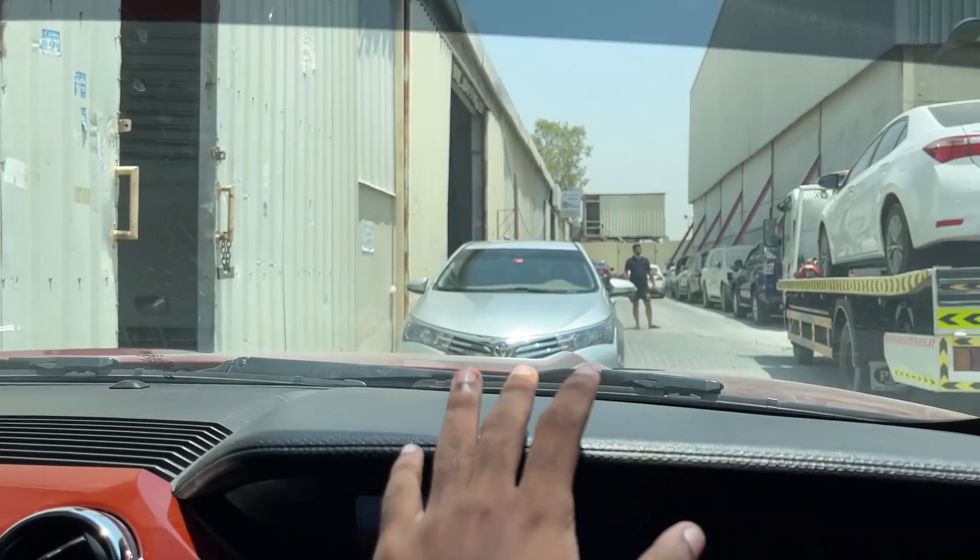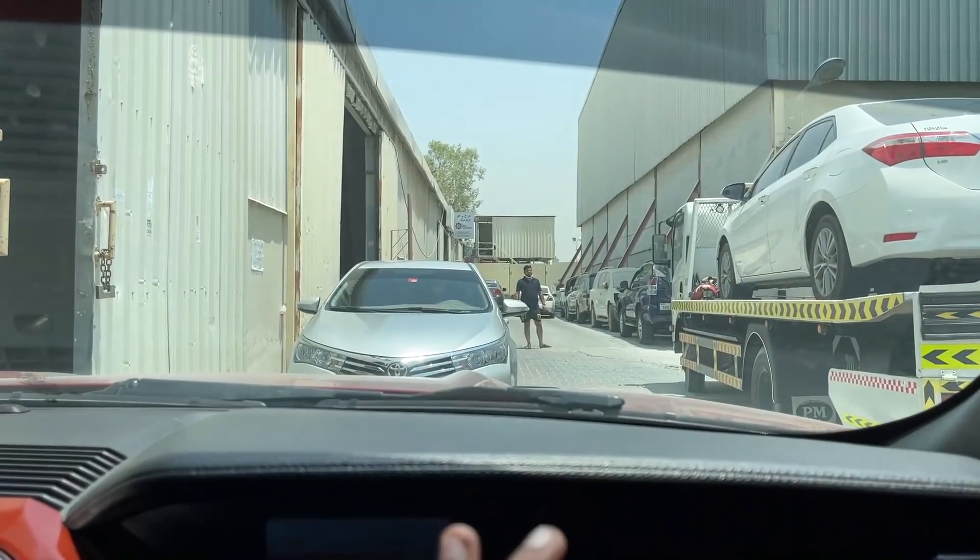Hey guys, welcome to my vlog. It's a beautiful day here in Dubai. This is Ahmad Deadpool and his beautiful Ford Mustang. And now we have a car modification center in Dubai.